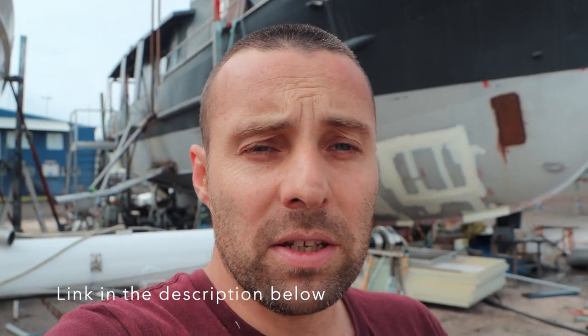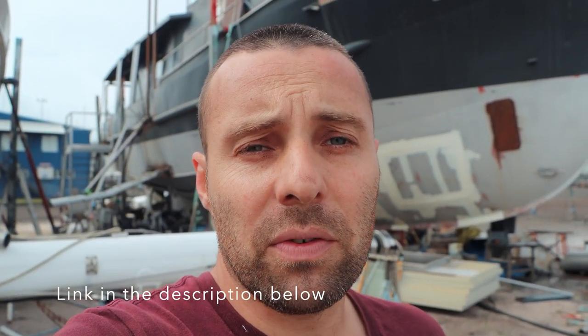I want to take a minute to thank some people that have come on board this week — we've had some new Patreons join our team. It's an amazing experience being able to build BrewPig and have you guys support us. What we do on this channel and on this boat is only possible because of our Patreons and PayPal supporters, so if you've ever considered supporting the project, please — we'd love to have you on board. It makes the world of difference at our end.